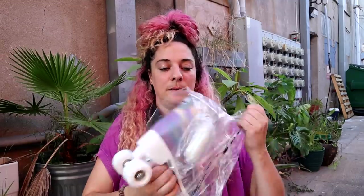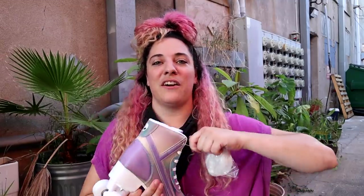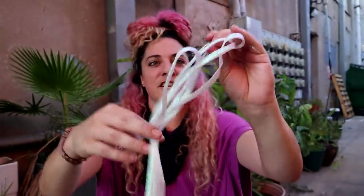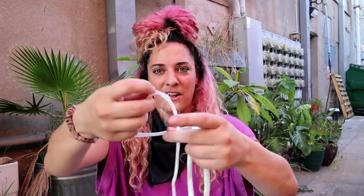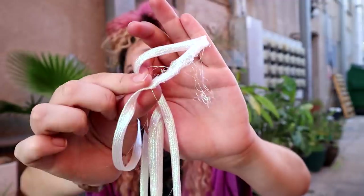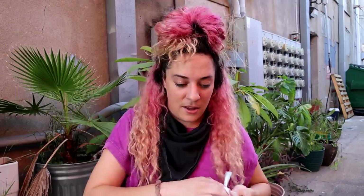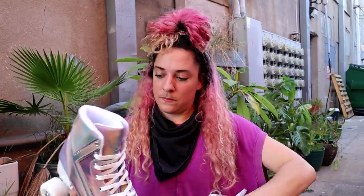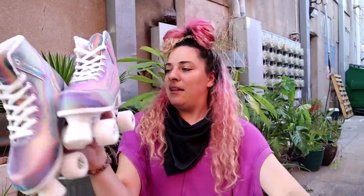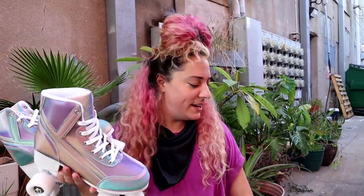They come with these iridescent looking laces, but they don't look very helpful. And sure enough, they're already shredded — the laces are literally shredded before I even put them in the skate. So this is just trash. Do not plan on using the iridescent laces they send with them. But when you pull those out, they have other laces already in the skates, so they must have known these laces were not good. They sure are pretty, though — that's the one thing I'll give them.